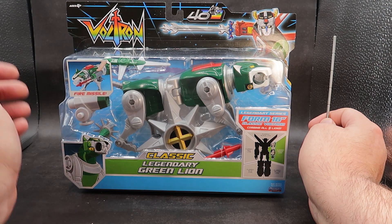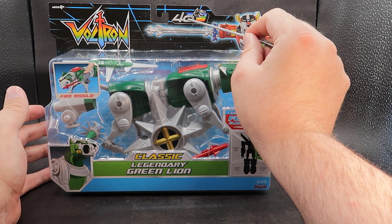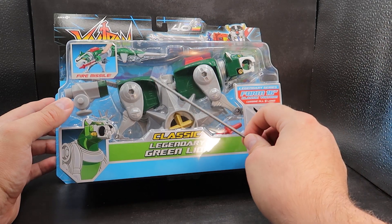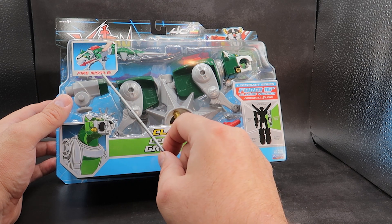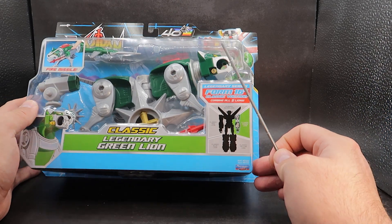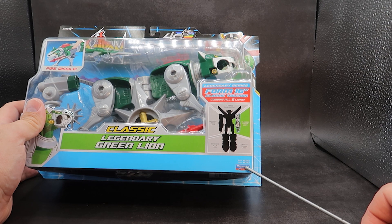As you can see, it is in your standard Voltron packaging — the same packaging we got back in 2016 and 2017, except you do have the 40th anniversary logo here. You have Aegis IV Plus Voltron, and a nice picture of Voltron with his sword. Coming down, you can see the Green Lion in the packaging with a picture of him firing missiles. It says 'Fire Missiles,' and you have a nice picture of the Green Lion right here.